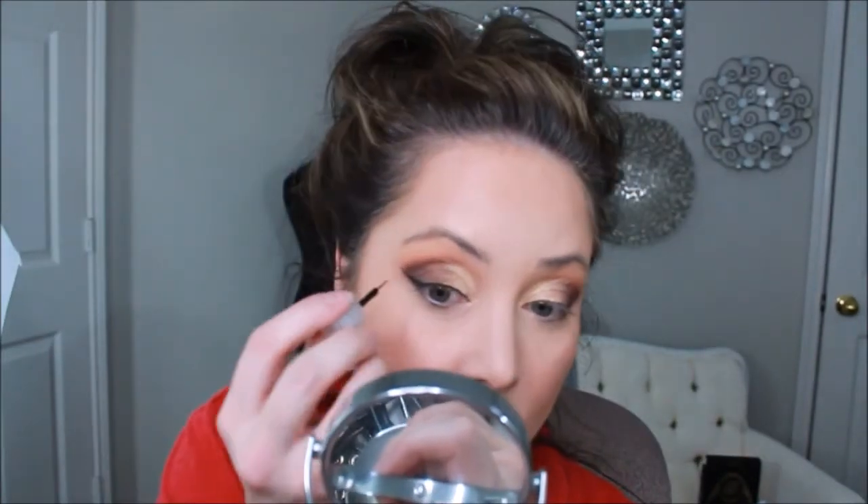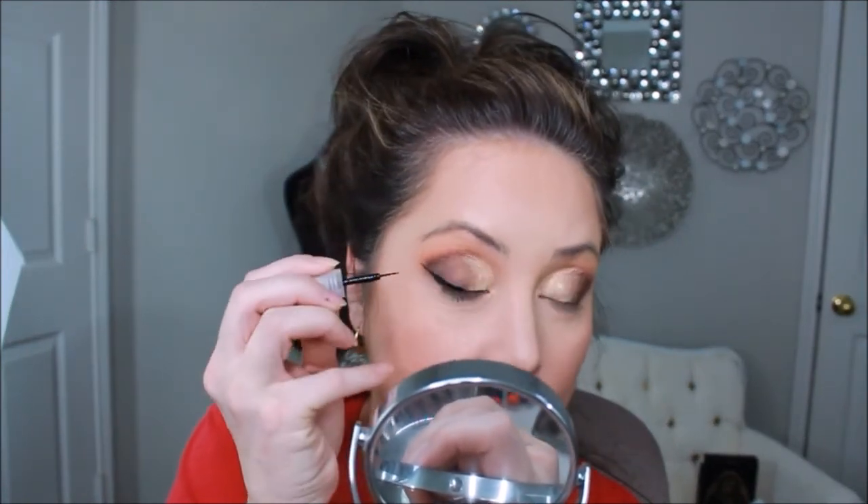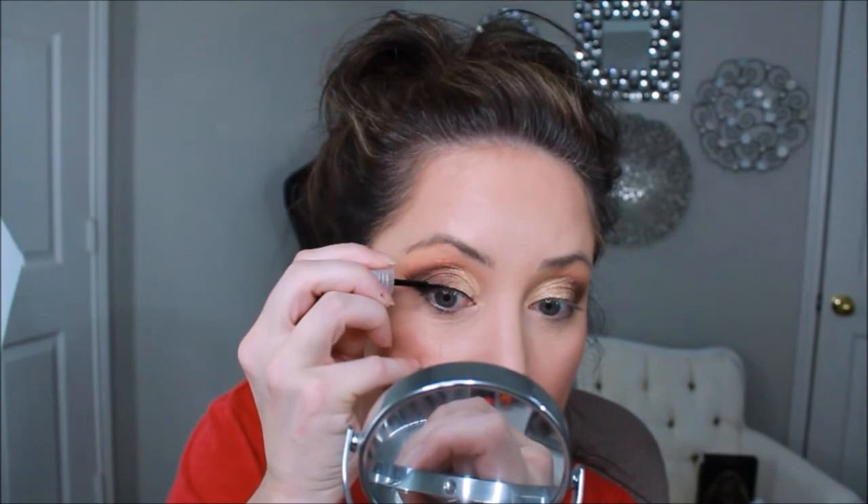It drives me crazy when you have to wet things to make them look like they do in the pan. Now I'm going to put on some eyeliner. I used this eyeliner the other day and it didn't travel into my fine creases — but today it's traveling. Story of my life: as soon as I say something goes well...